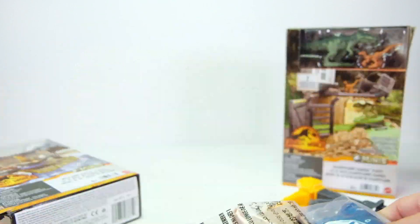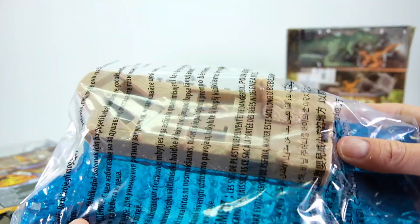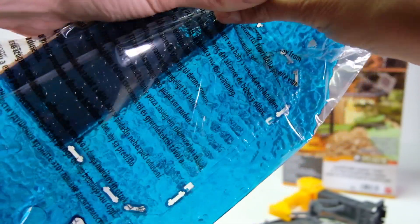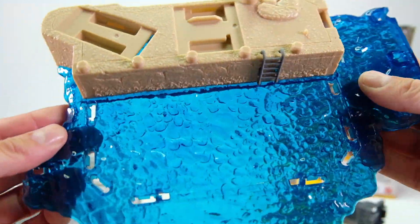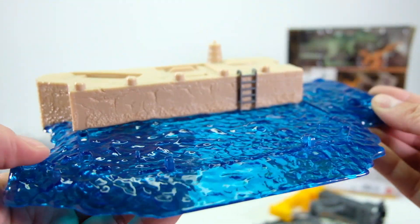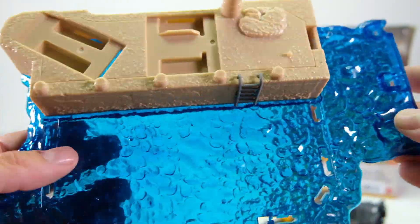There's the actual base — it takes up almost the entire box, it's pretty long. I like the water element. I don't think we've had a full water Action Drivers set; the jungle had a little water but nothing like this. This is crystal-clear colored plastic — it actually does look like water, almost like you can see it waving.